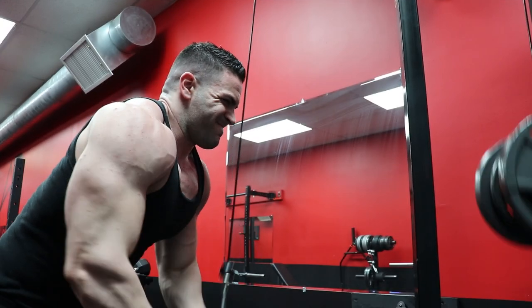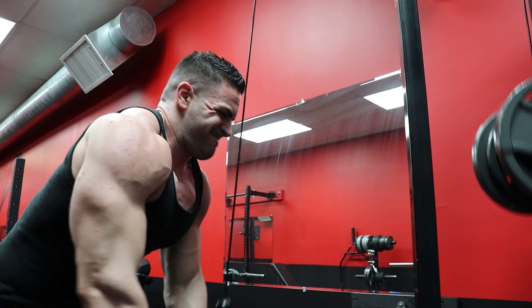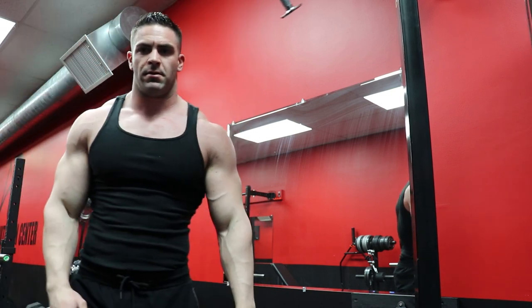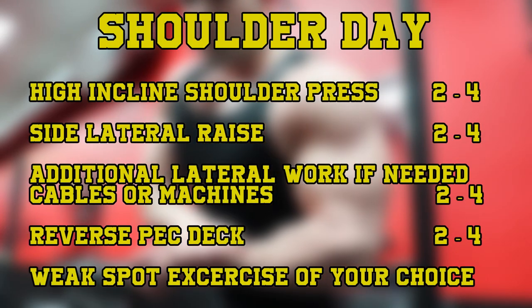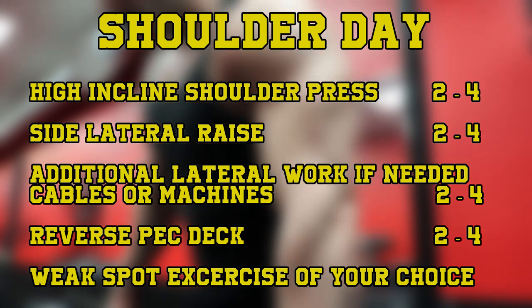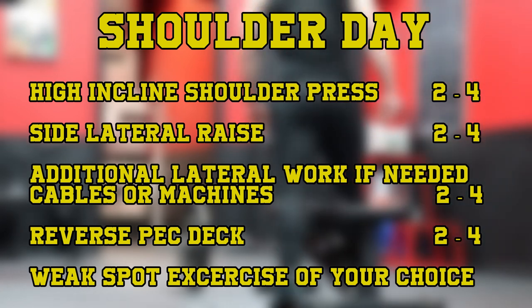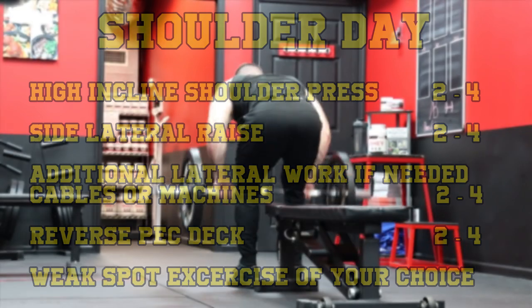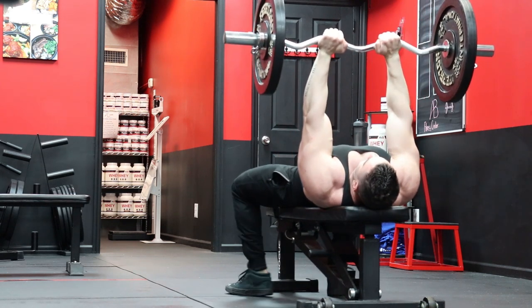Then next, we have shoulders. We've already done plenty of direct front delt work with the incline presses, dips, and any other compound chest pressing movements done on chest day. So this would be the second time we hit shoulders. We will limit the direct work to the front delts here and focus more on the side and rear delts, but we'll also want to accomplish some secondary work to the chest on this day, checking off the box of that twice per week frequency. A shoulder day here could look something like this: high incline shoulder press for two to four sets — this not only works the front delts but the upper pecs — side lateral raise for two to four sets, an additional lateral raise variation such as cables or machines for two to four sets, reverse pec deck for the rear delts for two to four sets, and one weak point specific exercise of your choice for two to four sets. All shoulder specific training on this day, but it also hits the pecs hard for a second time during the week, accomplishing that multiple weekly frequency for chest, shoulders, and triceps.